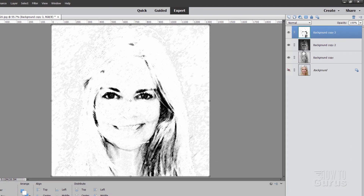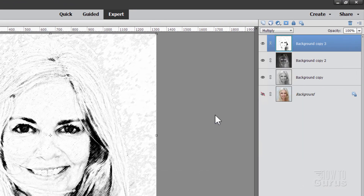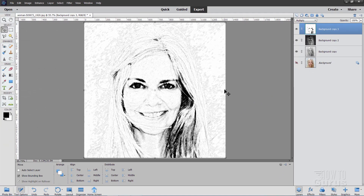Let's now blend this into everything else underneath. I'll change the blend mode here to Multiply. There's the basic charcoal sketch effect.